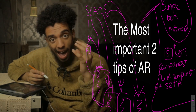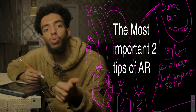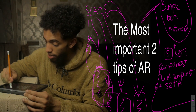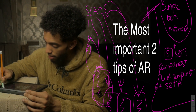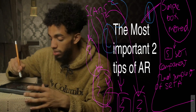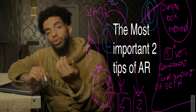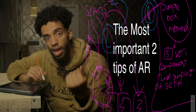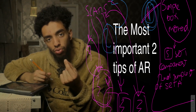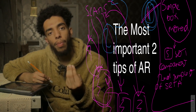In the Abstract Reasoning section, people usually feel the most stressed because you either spot the rule or you don't. If you've practiced, you probably know the rule but just haven't spotted it yet — that's where tip one helps. Tip two precedes tip one: you write down SCANS before starting AR, then use the simplest box method during the question to identify which rule you may have forgotten.